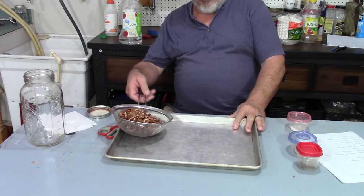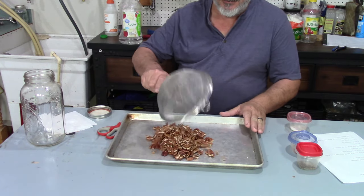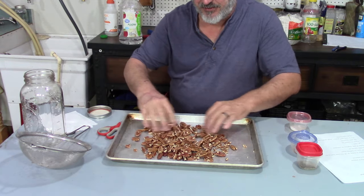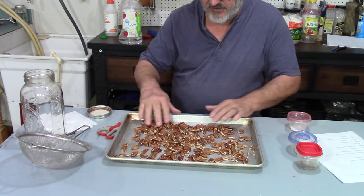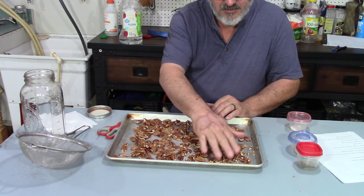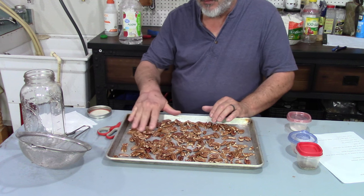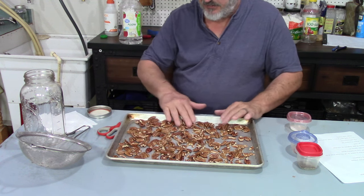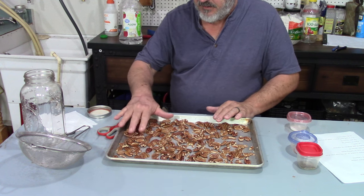So after 30 minutes, I drained them. We're going to spread the pecans out on this cookie sheet to a single layer. We soaked the pecans for 30 minutes, and now we're going to spread them out as best you can.